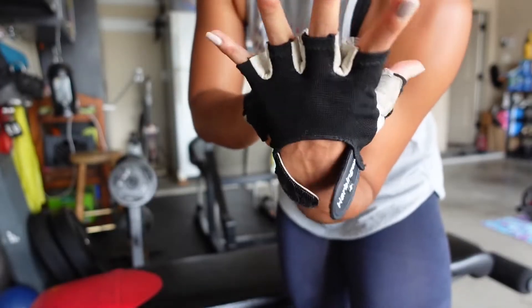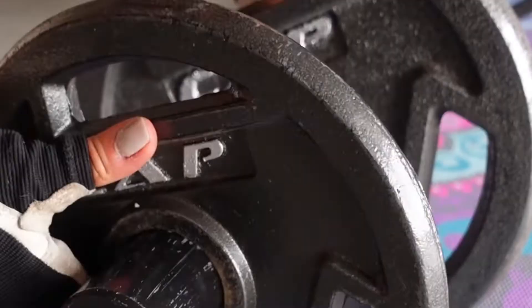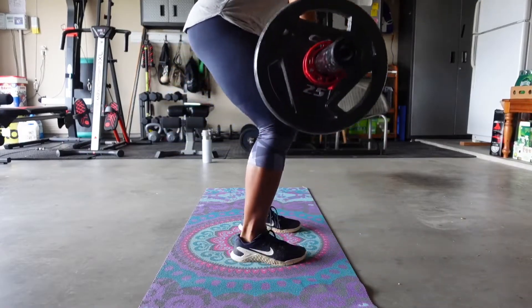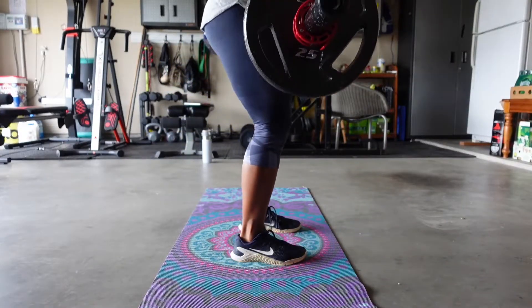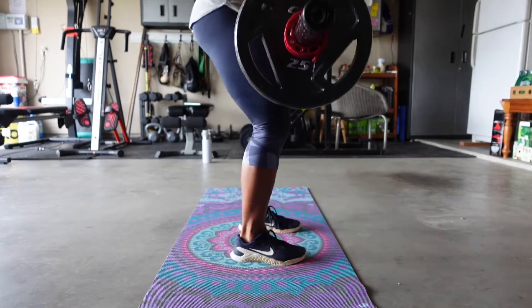Second, our number one priority is protecting our hands. A garage girl protects the floor and loads her plate safely. We live using the time under tension technique, because you saw what weights we're working with, and one thing a garage girl is, is resourceful.